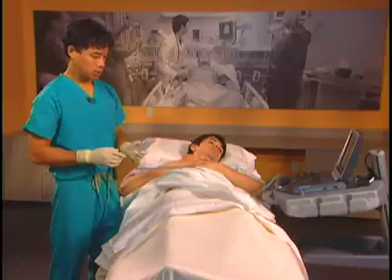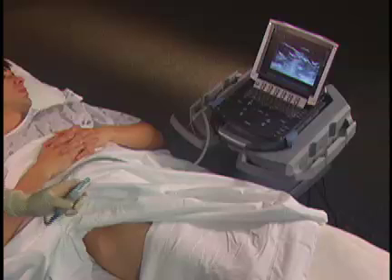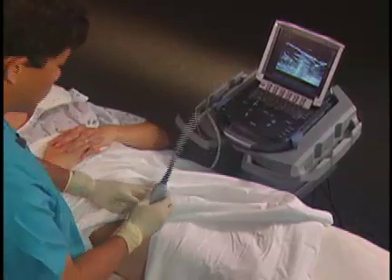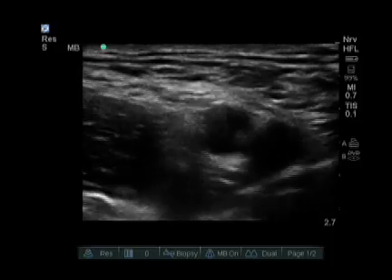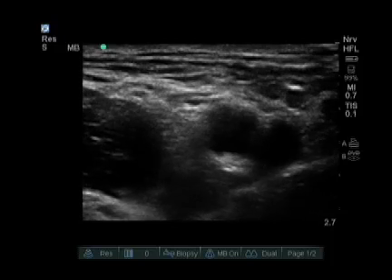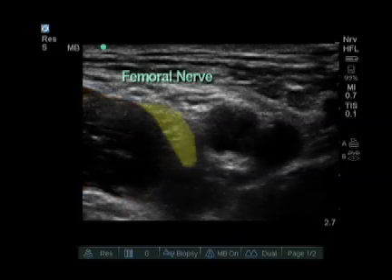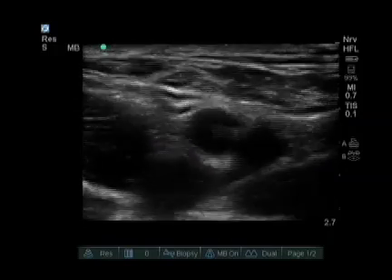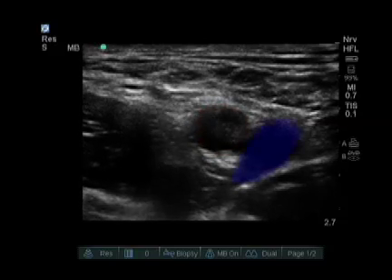To do an ultrasound-guided femoral nerve block, we use a linear high-frequency probe. We usually put the probe right in the femoral crease. On our screen now, we see several important features. From medial to lateral, we see the iliacus muscle, we see the nerve sitting right on the iliacus muscle, and we also see the femoral artery, and then to the right we see the femoral vein.